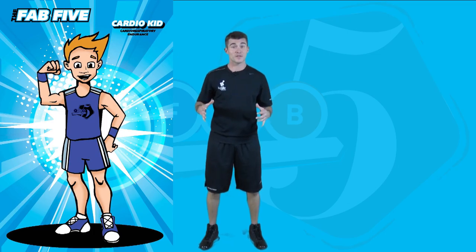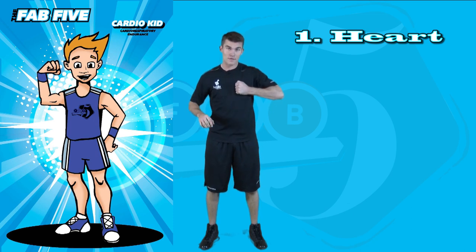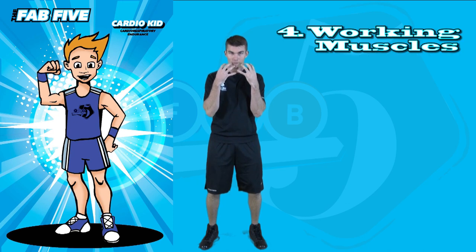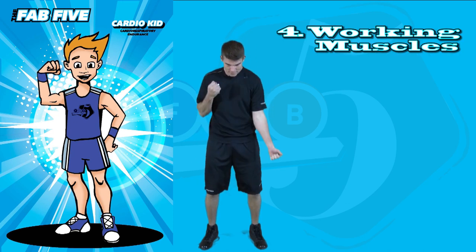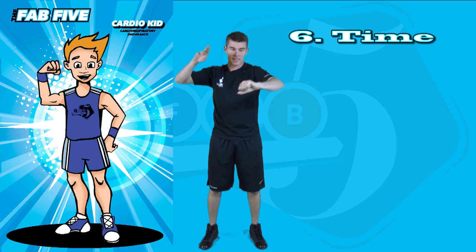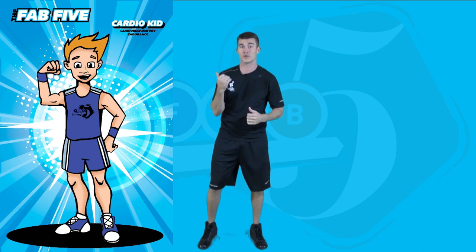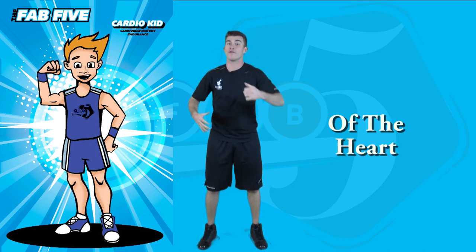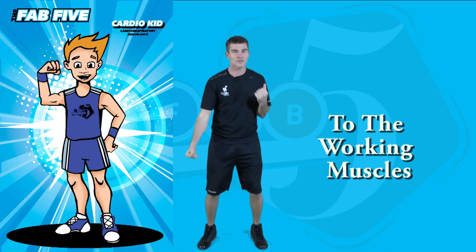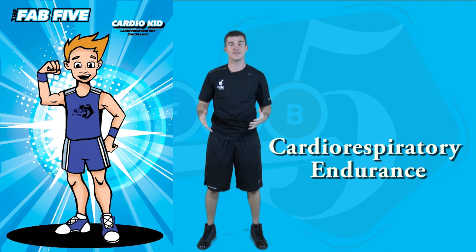Cardio-respiratory endurance. To define this one, we have six movements: first, heart; second, lungs; third, oxygen; fourth, working muscles; fifth, long; and last but not least, time. Cardio-respiratory endurance is represented by Cardio Kid — the ability of the heart and lungs to provide oxygen to the working muscles for a long period of time.